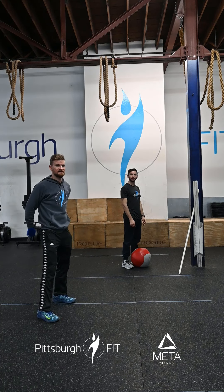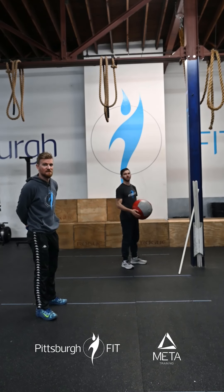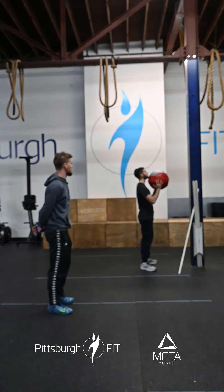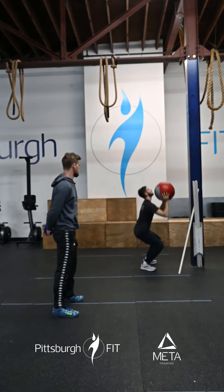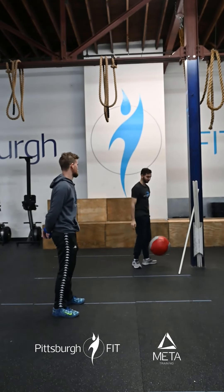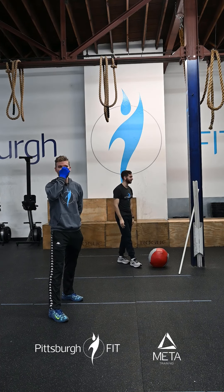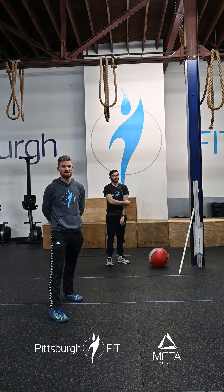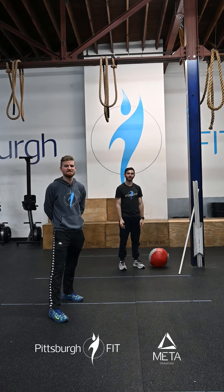Then you're gonna do 20 wall balls. Pick up the ball, hold it nice in front of your face, squat all the way down, toss up to the target — nice and deep on that wall ball squat. Once you've completed five rounds of 10 and 20, we're then going into max calorie cardio with the remaining time.